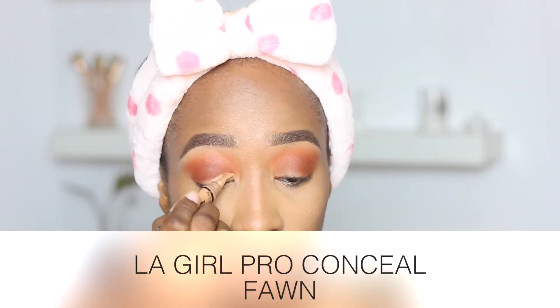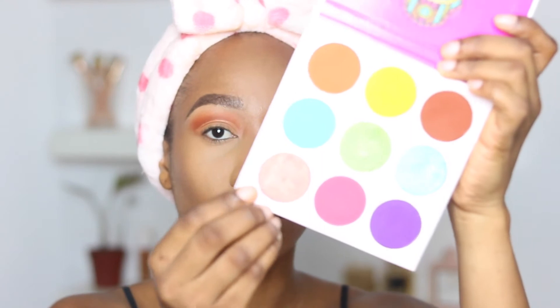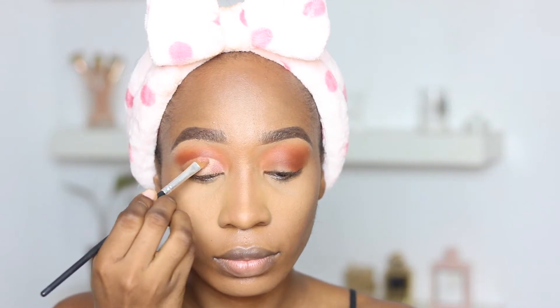Now I'm pushing that into the inner corners of my eyes. Then I'm going in with the Ellie Gale Pro Concealer to create a cut crease shape — I'm being very gentle. This is on fast forward. Now I'm going in with a shimmery color from the same Juvia's Place palette and tapping that onto the lid of my eyes.